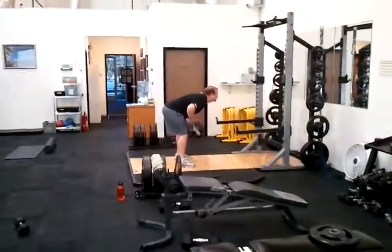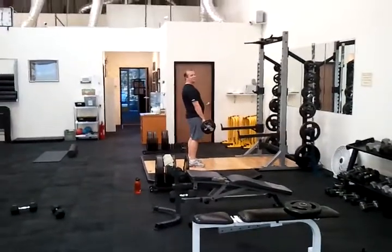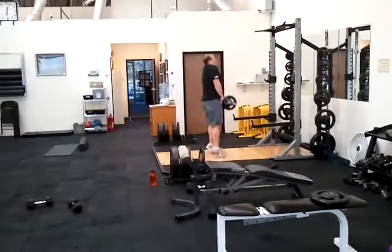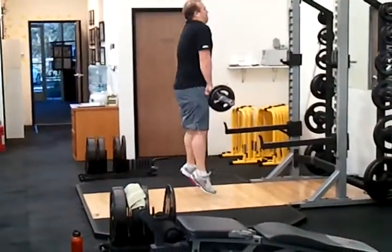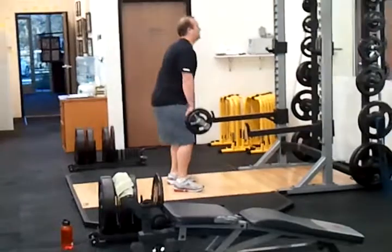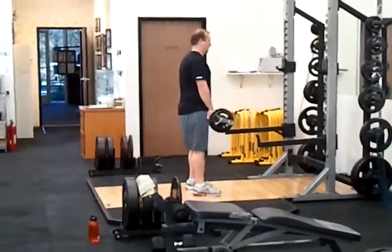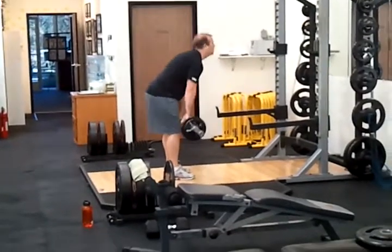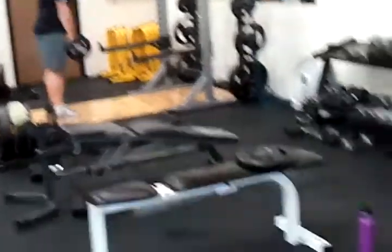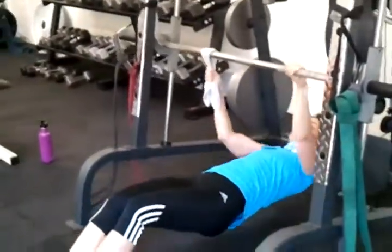Behind Suze we got Fit Dude Shane doing a barbell complex — whoo, keep going! Bent over rows, RDLs. Suze on her next round with the towel grip.